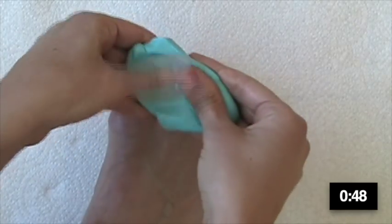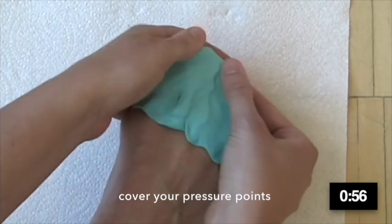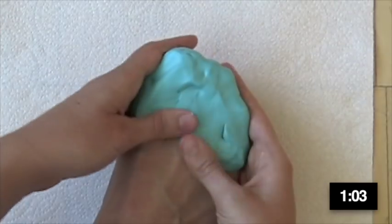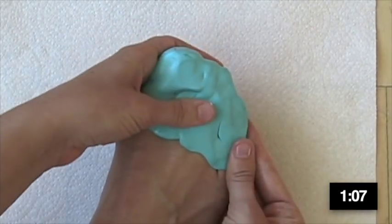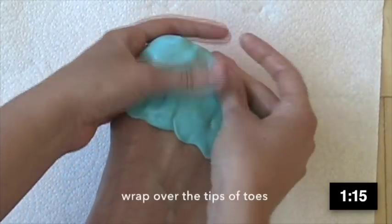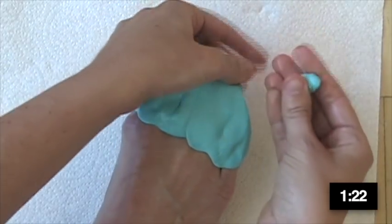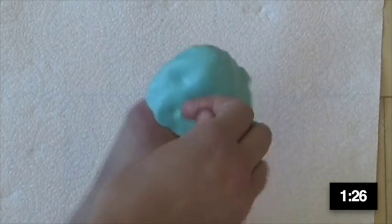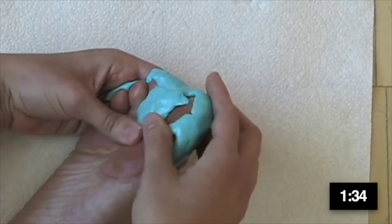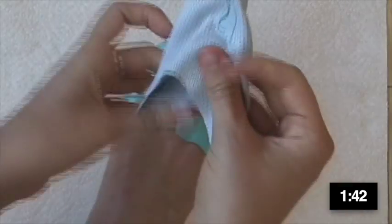Now start applying the material generally all over the tips and tops of the toes, being sure to cover any known pressure areas like a bunion or bunionette. The material will flow away from these spots but fill the space around them, reducing pressure. Don't worry about being too specific — it will naturally flow to where it needs to go. If you wrap the material over the tips of your toes it will naturally flow upwards toward the throat of the shoe. You shouldn't need material on the undersides of your toes unless you're wearing a spacer.